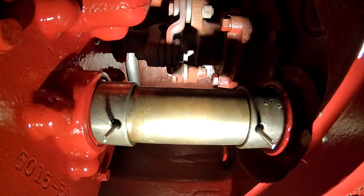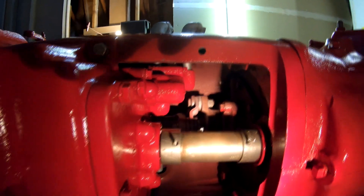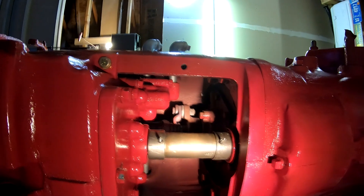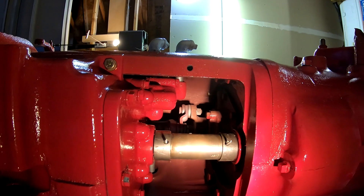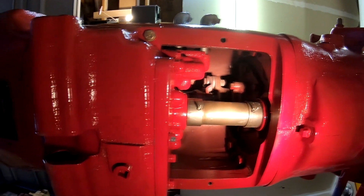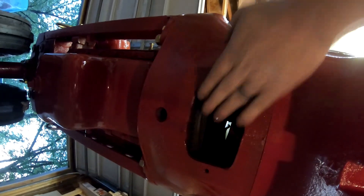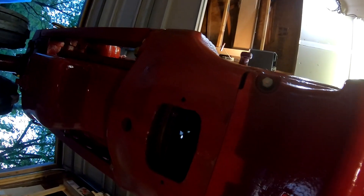There is a pan cover for underneath the belly — it's just a sheet metal cover that I have yet to clean up, sandblast, prime, and paint, but that will be installed soon. Basically we have to get the tractor back on the ground. I'm just going over the clutch inspection cover and then towards the rear there, pointing at the drawbar and the front drawbar mount.